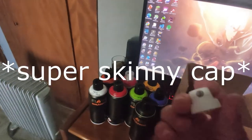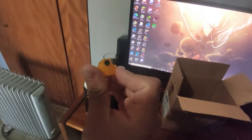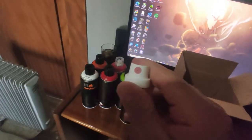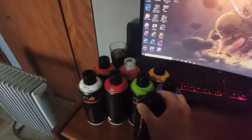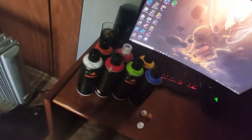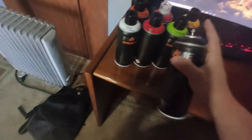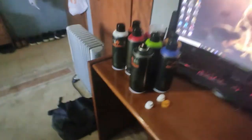I also got a soft cup, a universal cup. For those who don't know, Flame comes with these pink dot cups — or pink dot caps.